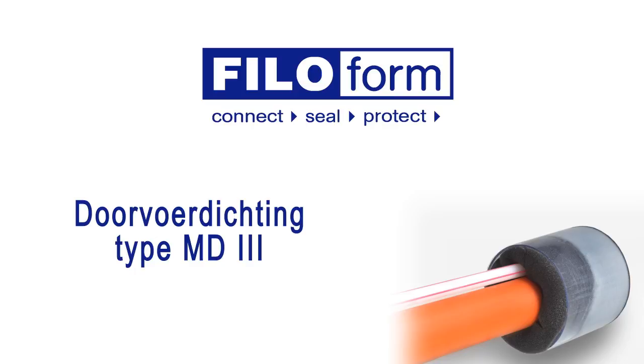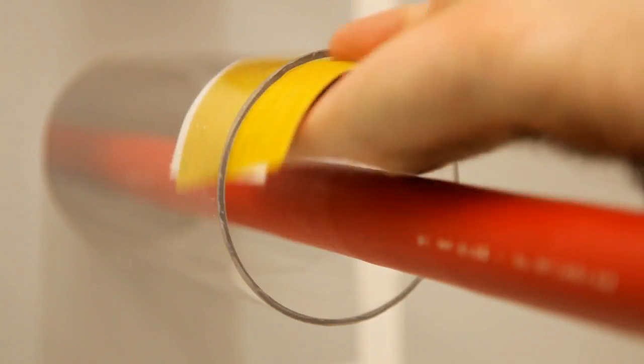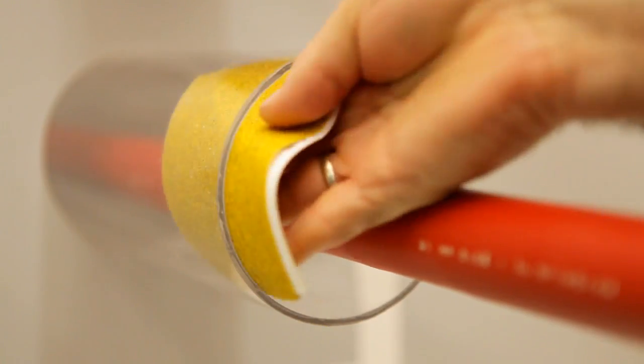Before starting the assembly, clean and dry the wall and the duct. Give the duct, cables or pipes a key with the sandpaper.